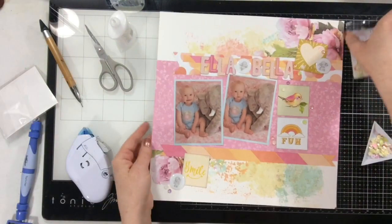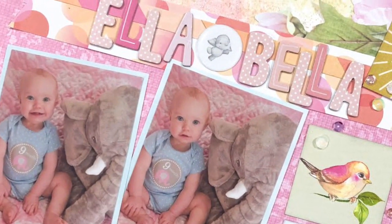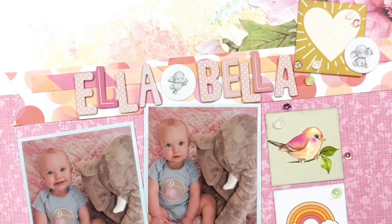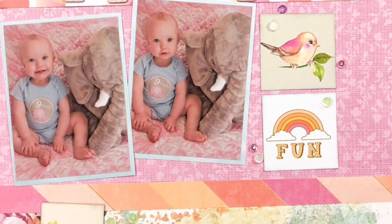I'm going to get done sprinkling these sequins — here come the close-ups! Be sure to follow along with the hop. As of me recording this we haven't set the hop list up yet, so I'm not sure who's ahead of me or behind me, but I guarantee you they are fabulous. All right guys, I'll see you all again very soon — bye!